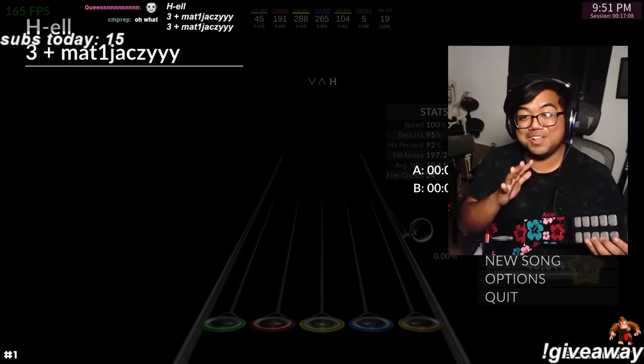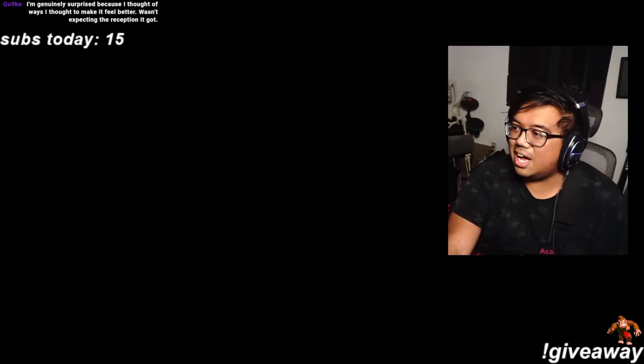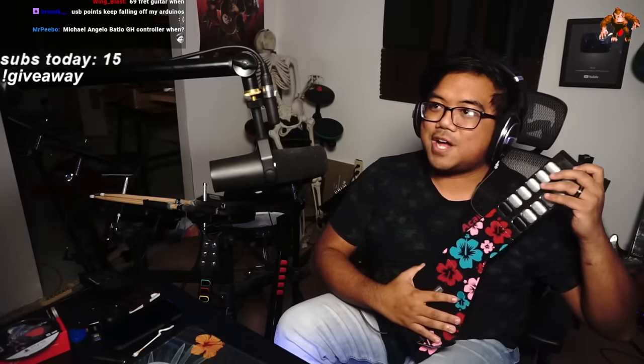I'm genuinely surprised — I thought of ways to make it feel better but I wasn't expecting the reception I got. I can play it like this, which is a very comfy way. The problem is when I get sweaty I tend to play like this, and that's where the design falters a bit. But being able to play up like this with two sets of frets is kind of genius. It's just a little tiny beast.